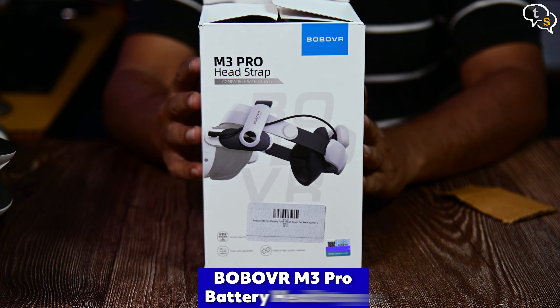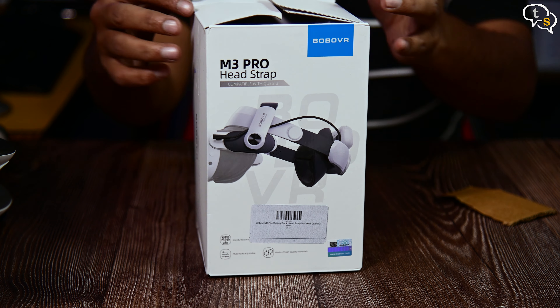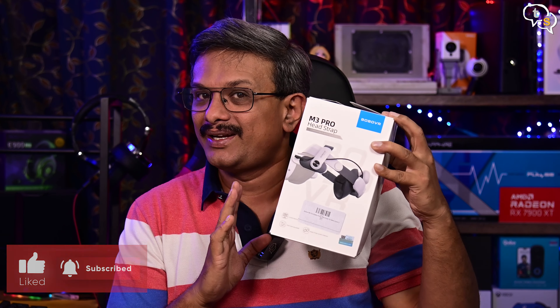This is the Bobo VR M3 Pro battery headstrap. I purchased it from MX2 Games. They delivered an original product. The only problem was that it took two months to deliver, but now I'm happy that it has arrived.